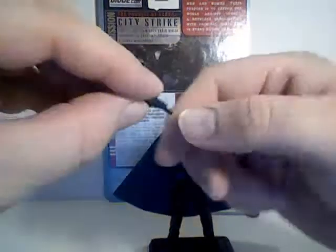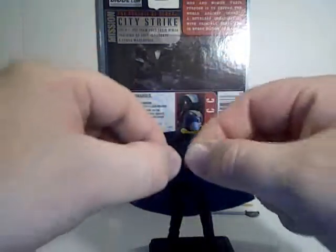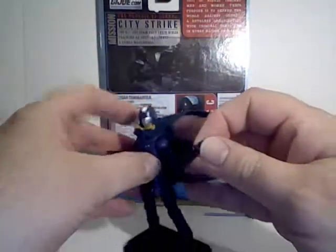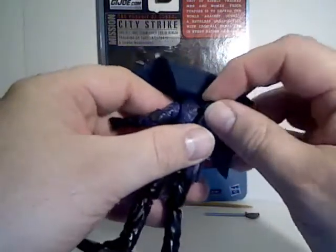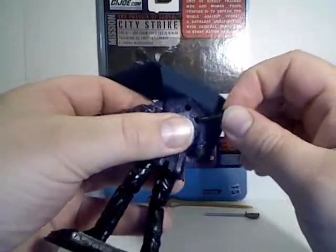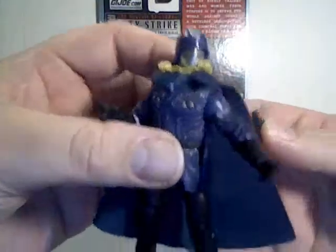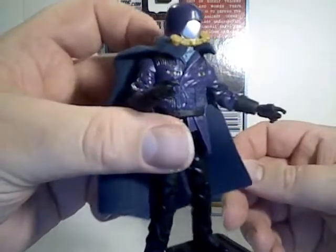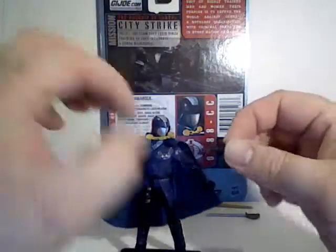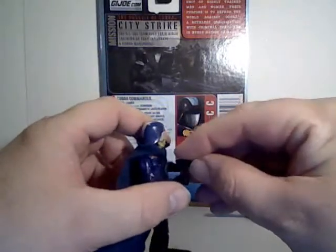Of course, he comes with his trademark laser gun, which you can't really peg into his back anymore now that he's got this sort of vest jacket thing on. But he still holds it in his hand quite well.